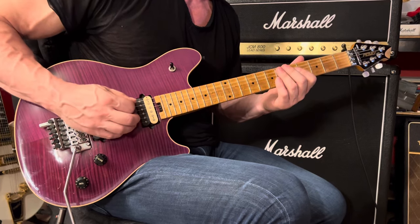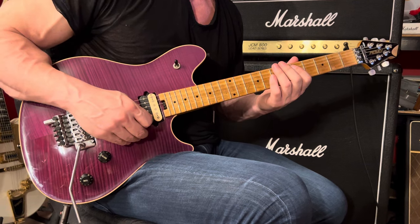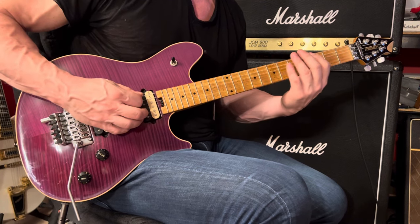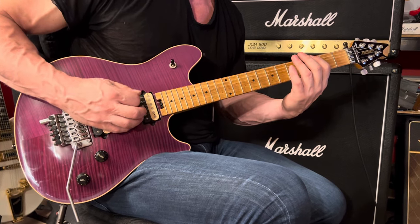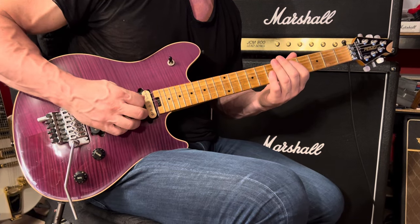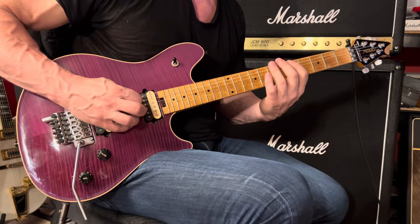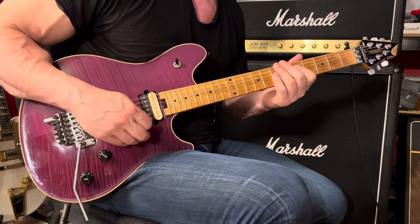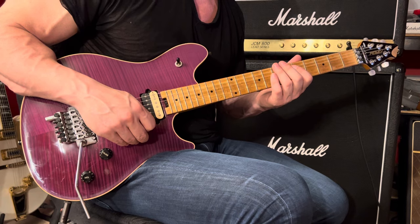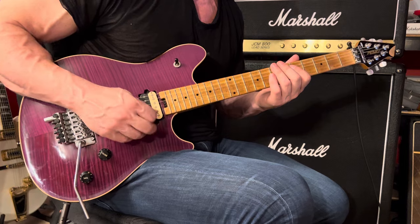So: open, 7, 5, 4. Now we're going to go to the 6th string, 7th fret — you can use your 3rd finger. That's followed by the 6th string 5th fret, and 6th string 3rd fret. And then 5th string 5th fret, 5th string 4th fret. And then we have basically the same thing we started with in the previous phrase: open, 7, 5, 4, and then 6th string at the 7th fret.